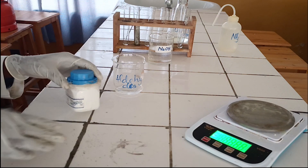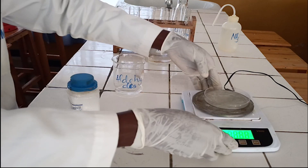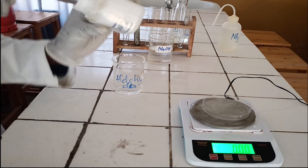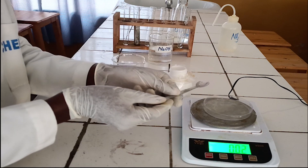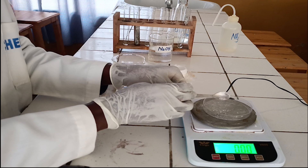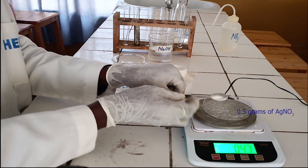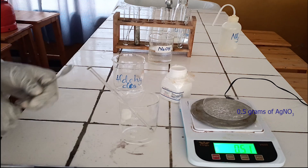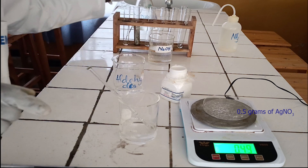The second way of preparation of Tollens Reagent. Set balance to zero and weigh around 0.5 grams of silver nitrate. Pour 50 milliliters of water in beaker and dissolve 0.5 grams of silver nitrate in it.